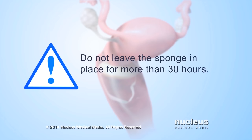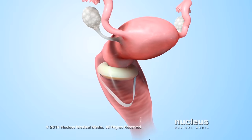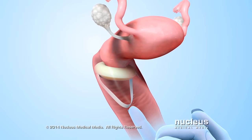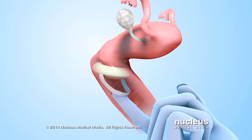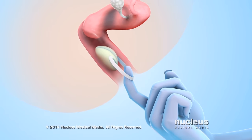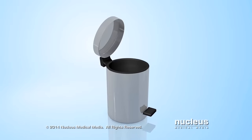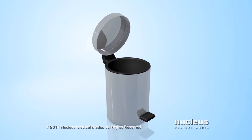Do not leave the sponge in place for more than 30 hours. To remove it, insert a finger into the vagina to find the sponge's loop. Hook a finger in the loop and pull down slowly and gently. After removing the sponge, throw it in the trash.